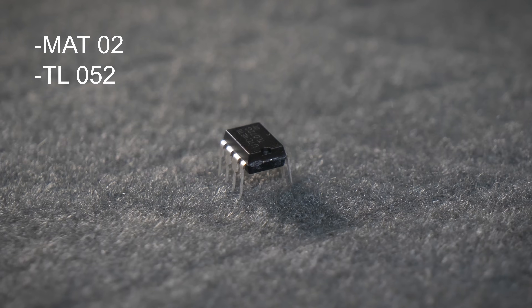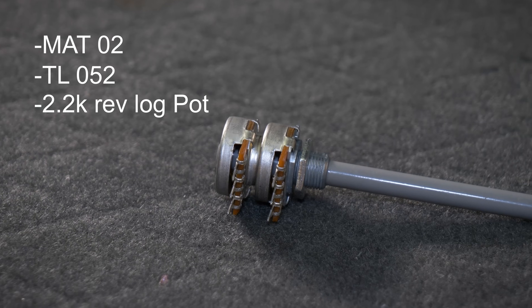But because it's a vintage design, some parts — to be more precise, three parts — are very hard to get: the MAT02 transistor, the TL52 chip, and the potentiometer. These transistors are especially hard to get because they are out of production. I managed to get some from DigiKey, but the minimum order quantity was 38, so if you need one, I'm your man. You can also find them on eBay, but most of them are fake — and I learned that the hard way. They produce massive noise, the offset voltage is completely off when you turn the potentiometer, so please don't use them.